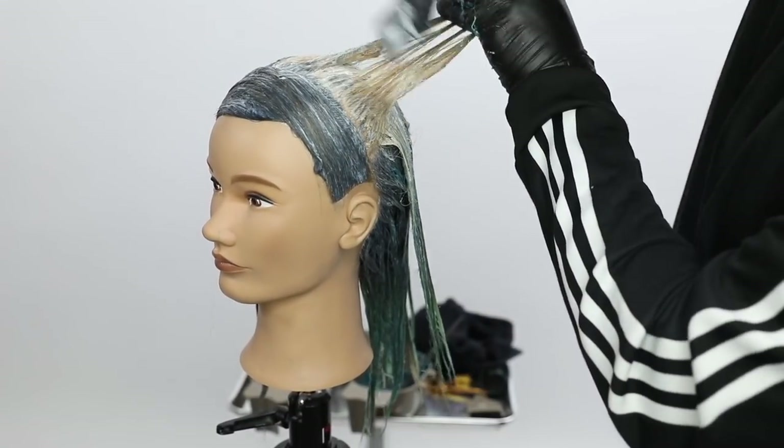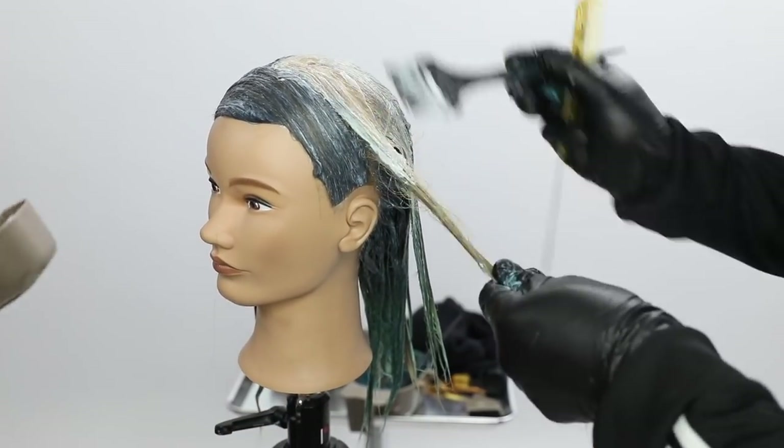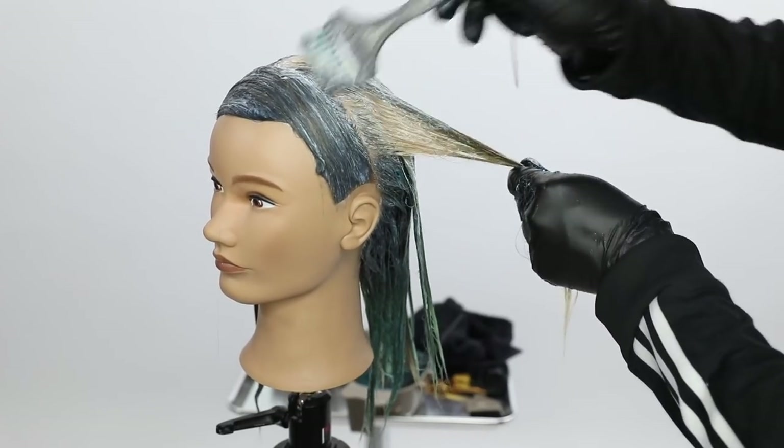I take my last section — same thing: paint the scalp, go down to the mid shaft, and then paint the mint on the ends.